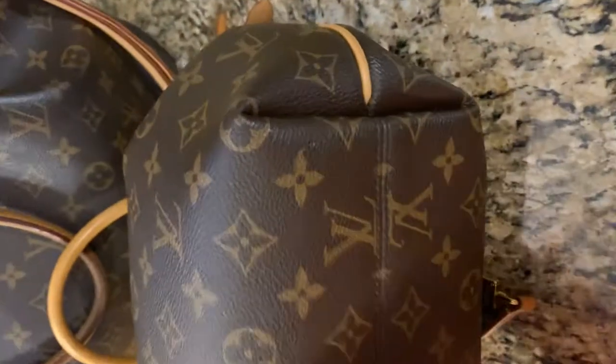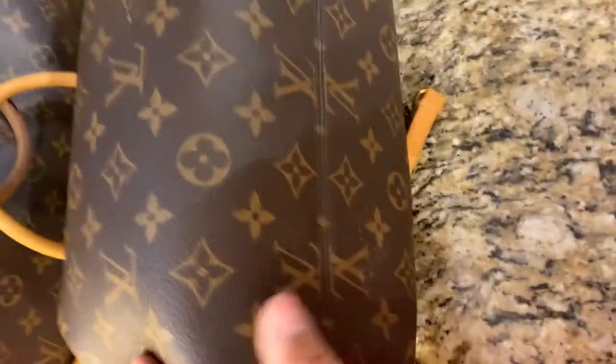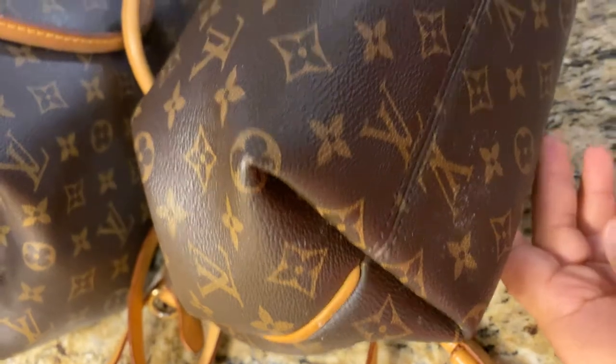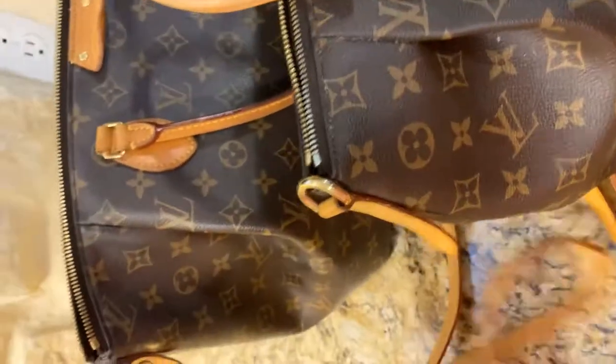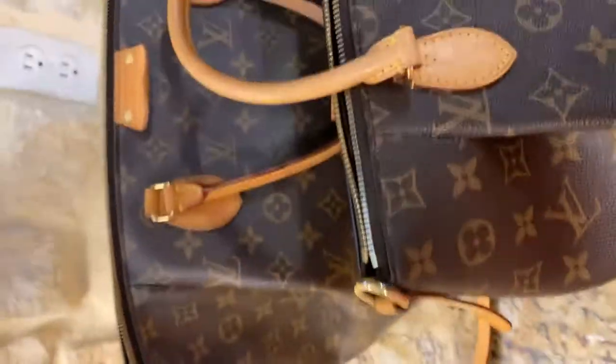Okay, so these are the corners on my PM, and these are the corners on the GM.